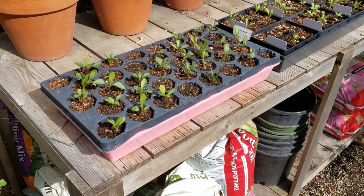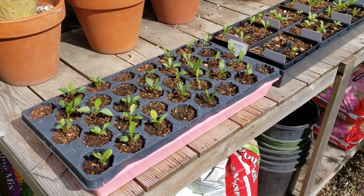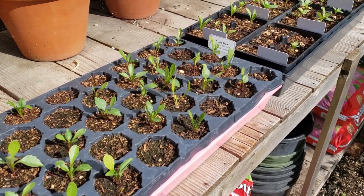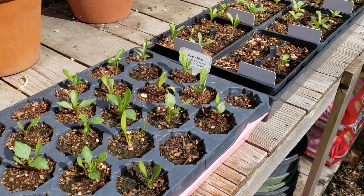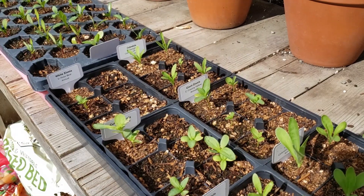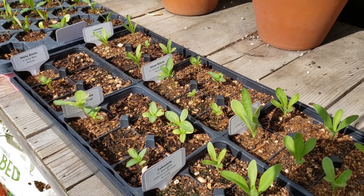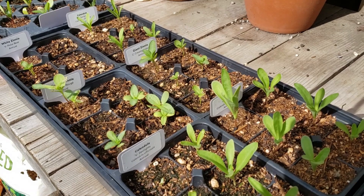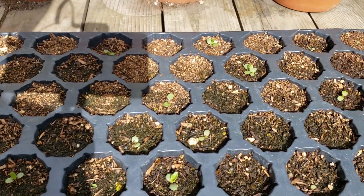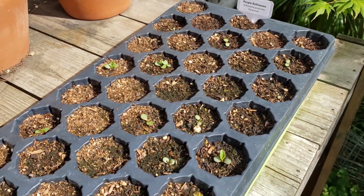Over here on this potting bench I have three trays with seeds I've started. The first tray has a blend of cactus flower dahlias. The next tray has three types of zinnias and three types of calendula flowers. And in the third tray I have some purple echinacea that I'm growing.